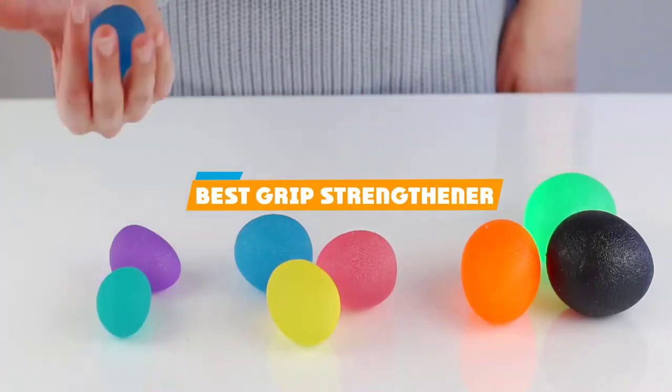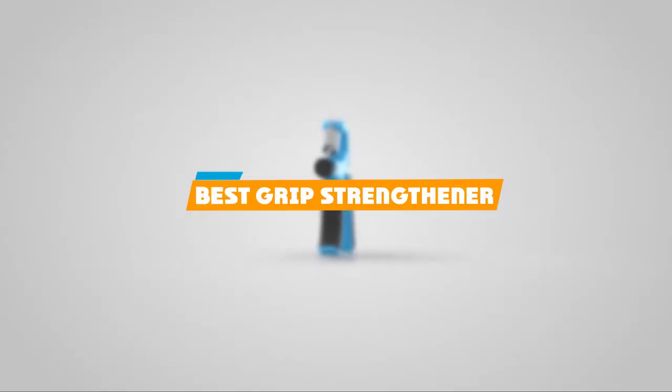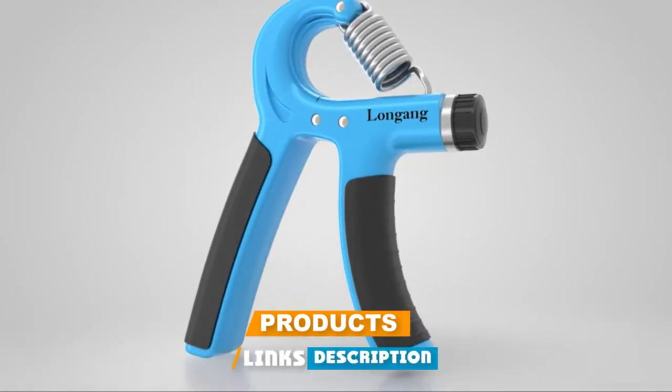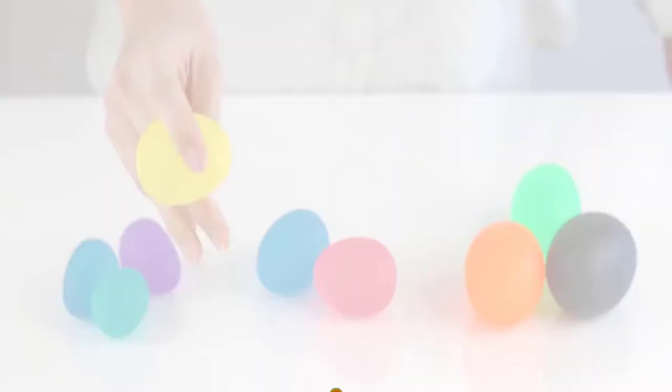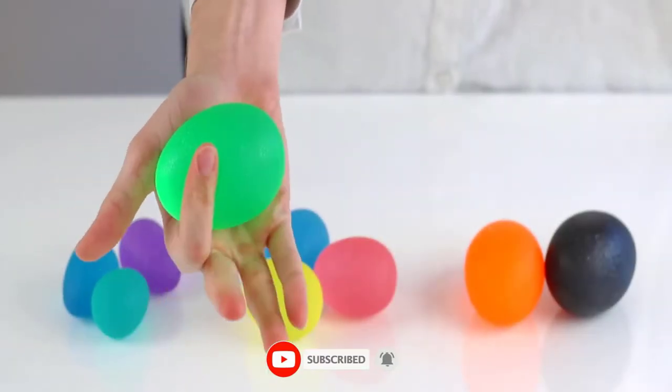If you're looking for the best grip strengthener, here's a list you must see. We made this list based on our personal preference and sorted it based on their features, prices, quality, durability, and reputation of the manufacturers and customer feedback. We've included options for every type of customer. So let's get started.